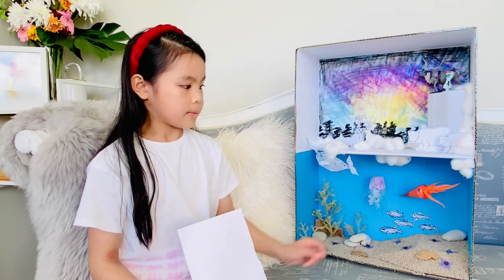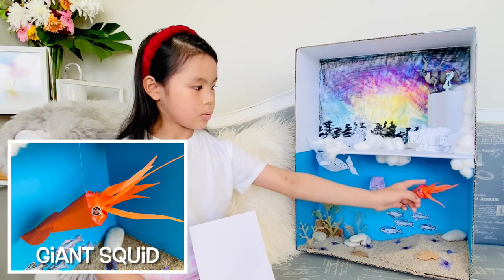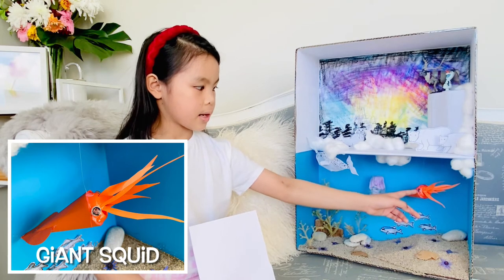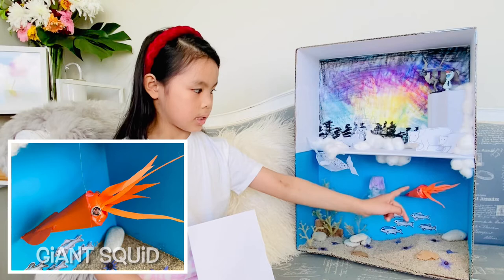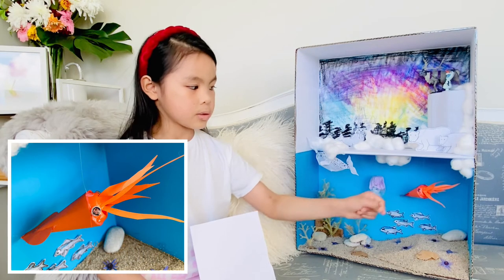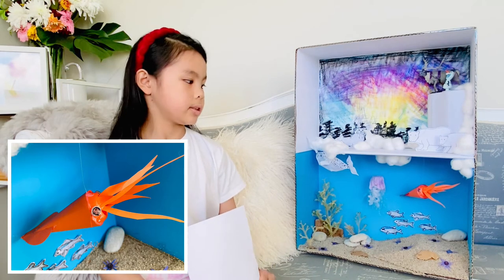And then for the giant squid over here we used paper for the tentacles, another yogurt lid for the head, and paper for the body. And then for the eyes we used buttons. Then I coloured them with permanent markers so that it would have the pupils.